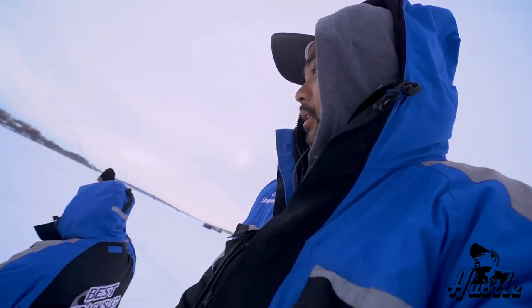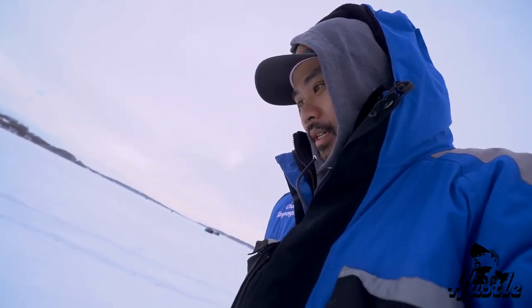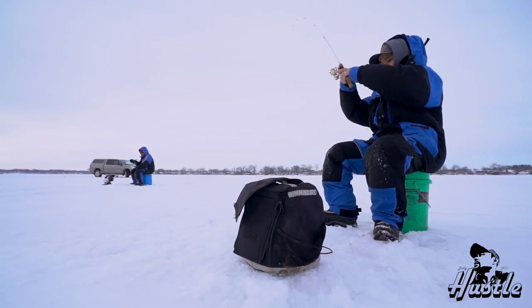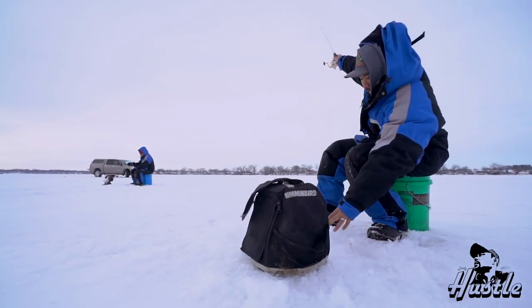All right guys, we've been catching a lot of small ones. We got a few big ones but mostly small ones. Let's see if we can pull up some big ones. Oh - that's a big one! Yeah, big one guys. I think - we'll see. Come on.